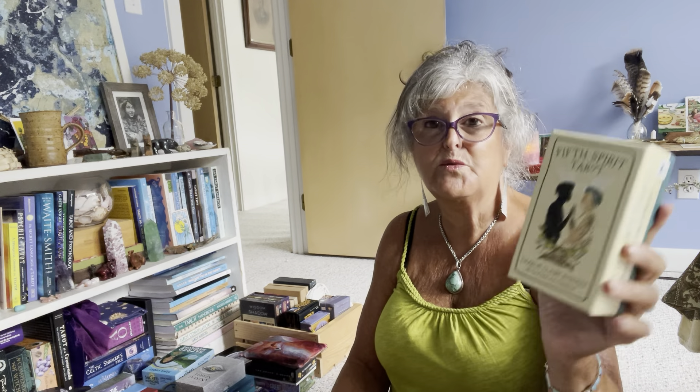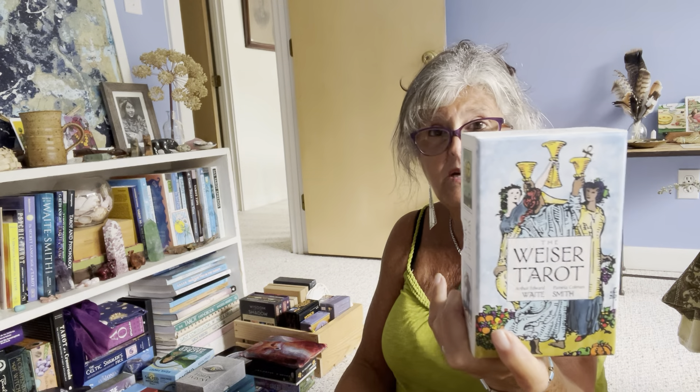Next up is another favorite — the Next World Tarot, definitely a keeper. I also have the large size of this one but it's in my closet so that'll be coming out later. Another no-brainer: Tarot de Saint Croix, the second edition with the black border at the bottom and borderless.